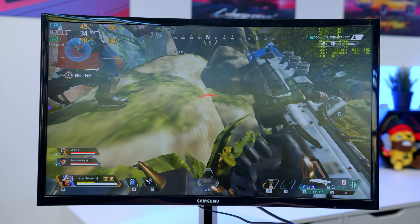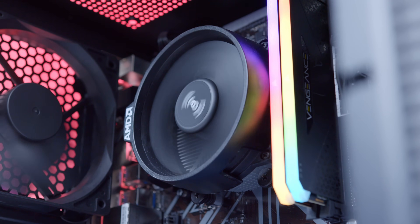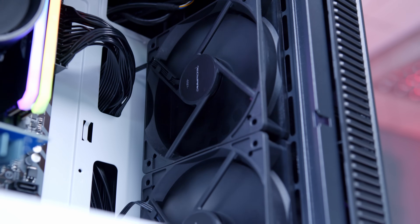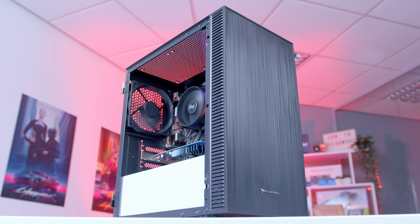Before any of that, it's time to see how good this system looks when it's all powered up in an epic glam montage. The next stage of the build is to go ahead and install Windows, get the BIOS configured and sort out all of the drivers.